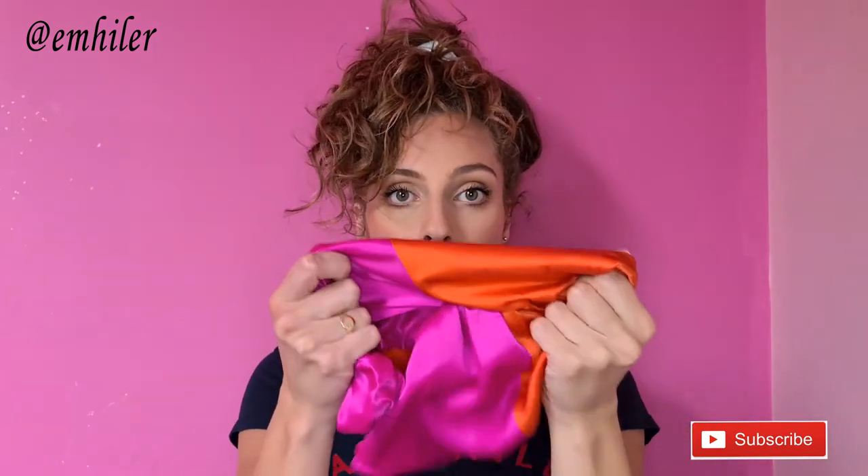I also wear a silk bonnet as well. I'll link the company down below if you don't have one.